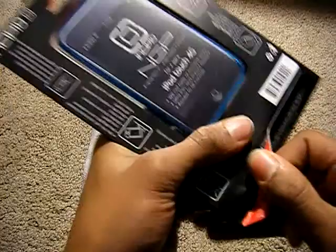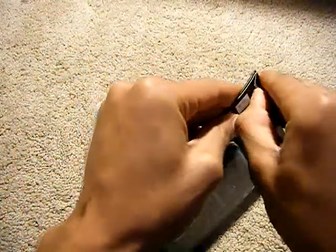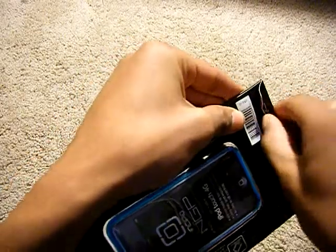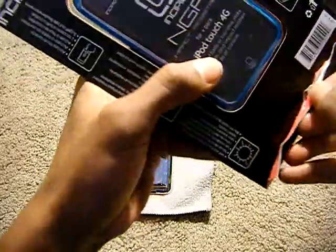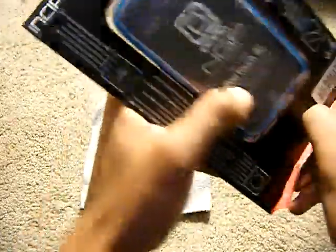Oh man, so hard to get off. I do like to keep my boxes with my packaging so I'm not trying to mess this up.